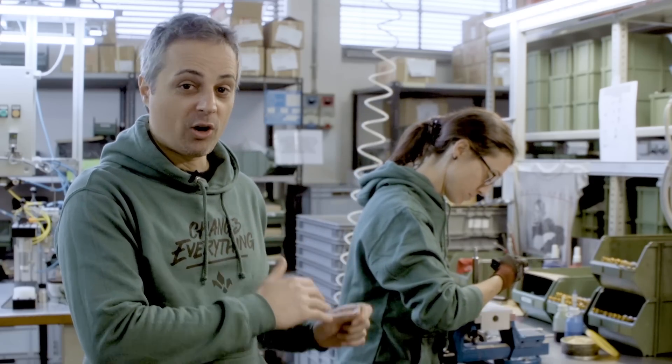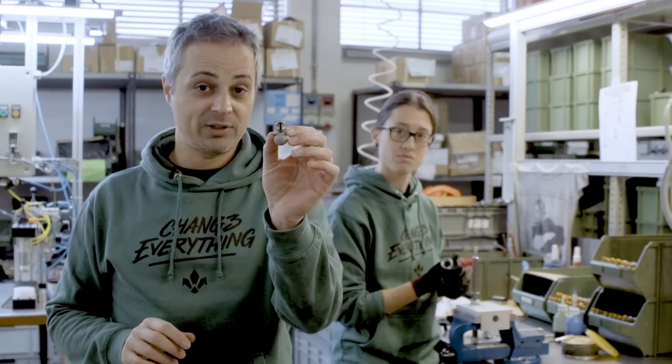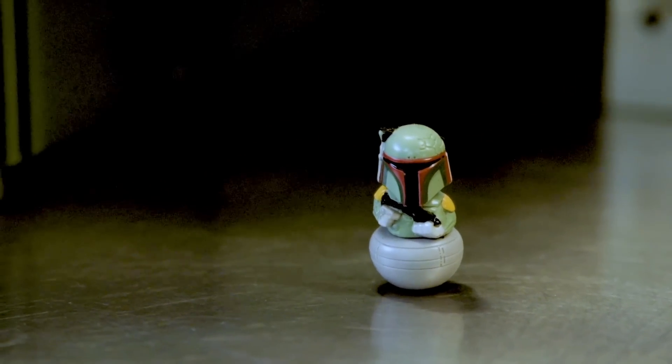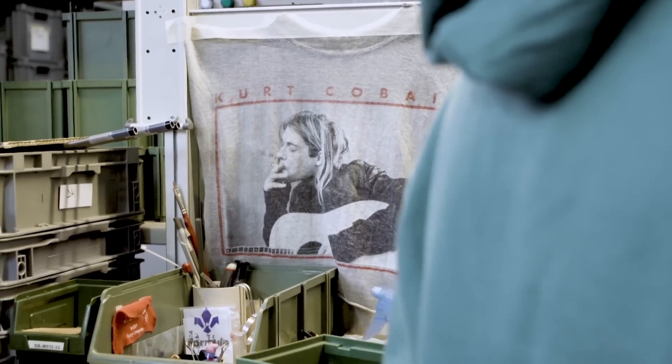This is one of the coolest corners in the entire production here because we have this little guy — it's a little Boba Fett Star Wars puppet — and then of course we have Kurt Cobain staring at Valeria while she's working.